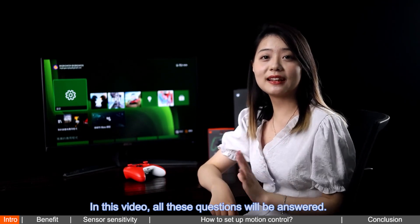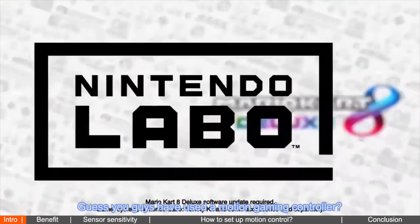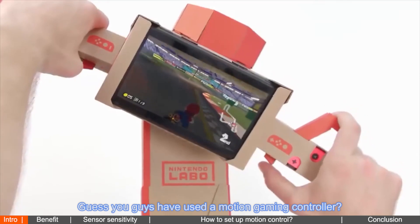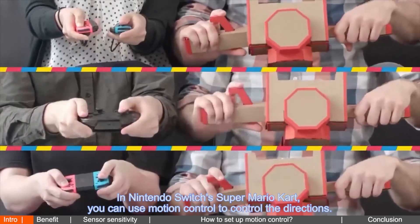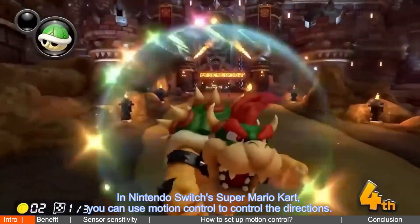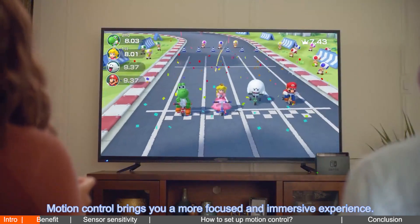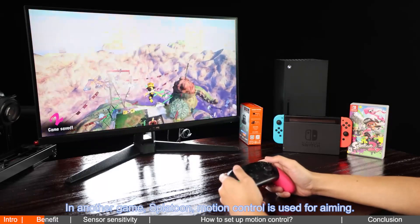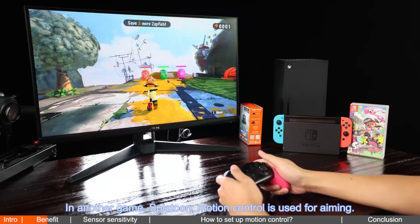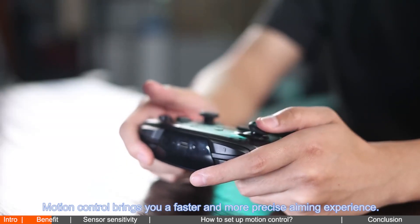You've probably used a motion gaming controller. In Nintendo Switch's Super Mario Kart, you can use motion control to control the directions. Motion control brings you a more focused and immersive experience.